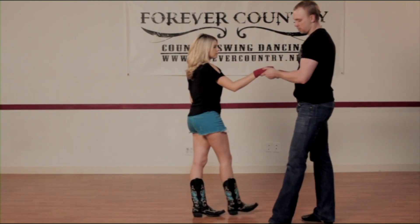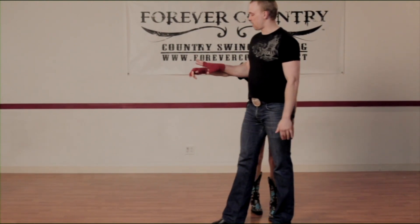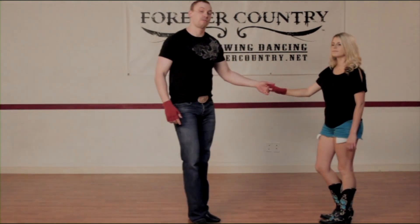So if she's stepping through with her right foot — left, right on my side, right, left on hers — connecting right here, giving her that momentum to spin around, turning to your left side, connect with your left hand on her right hand.